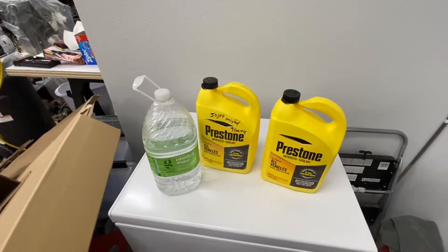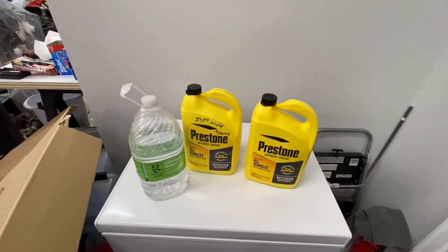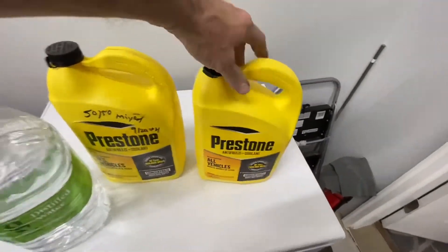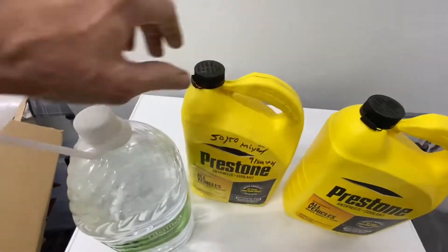It is Sunday, April 17th, 2022. We're doing the coolant, and this is the coolant I always use. It's just a press down, it's for all vehicles, it works with everything. I wouldn't use it in a diesel, but that's just me.